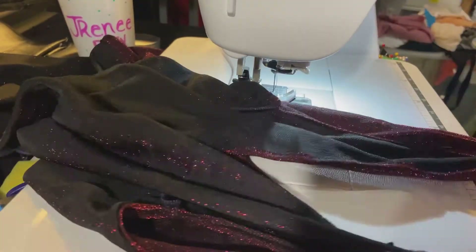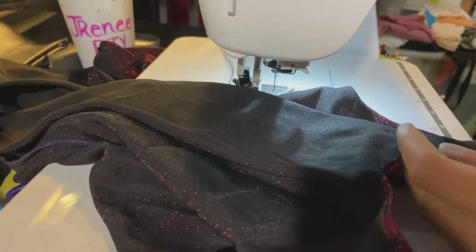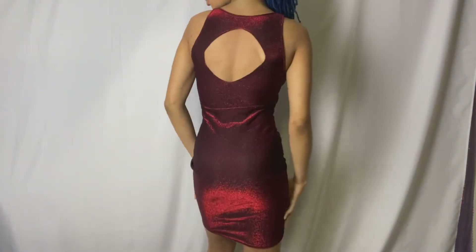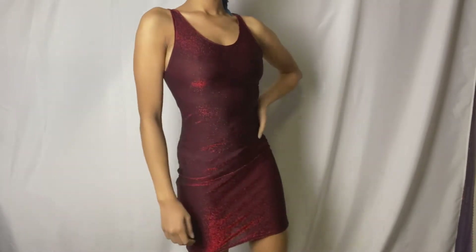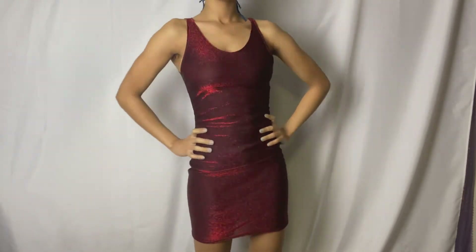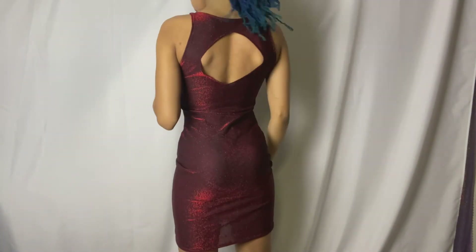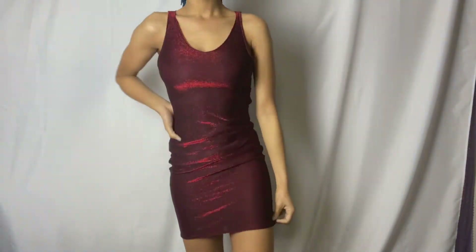After cutting off the excess threads and seams, it's time to try this baby on! We love it — it's so cute! Look at that keyhole in the back showing some back action. With this red iridescent sparkle, the neckline, the style, and the fit — I love everything about it. Let me know in the comments if you try it. Thank you guys for watching, and stay tuned for the next video — bye!